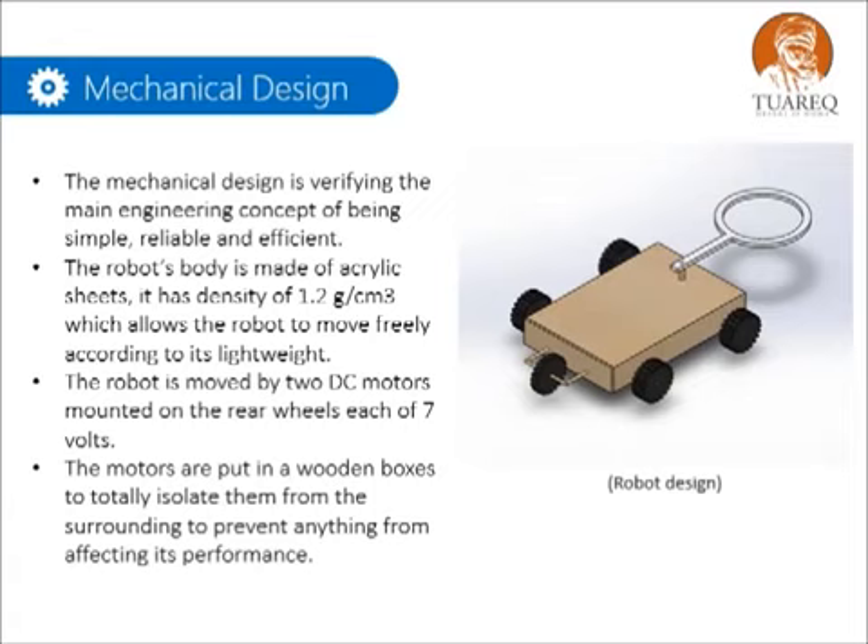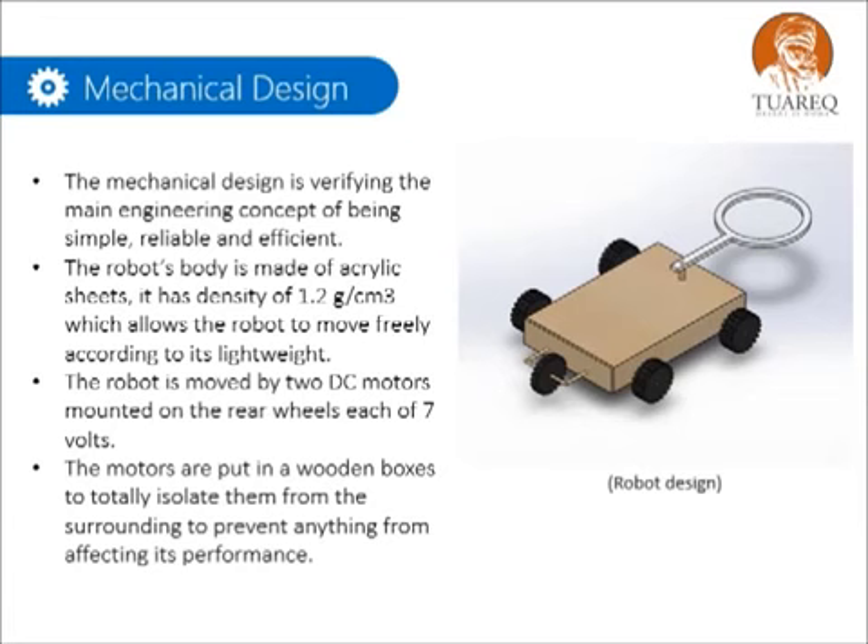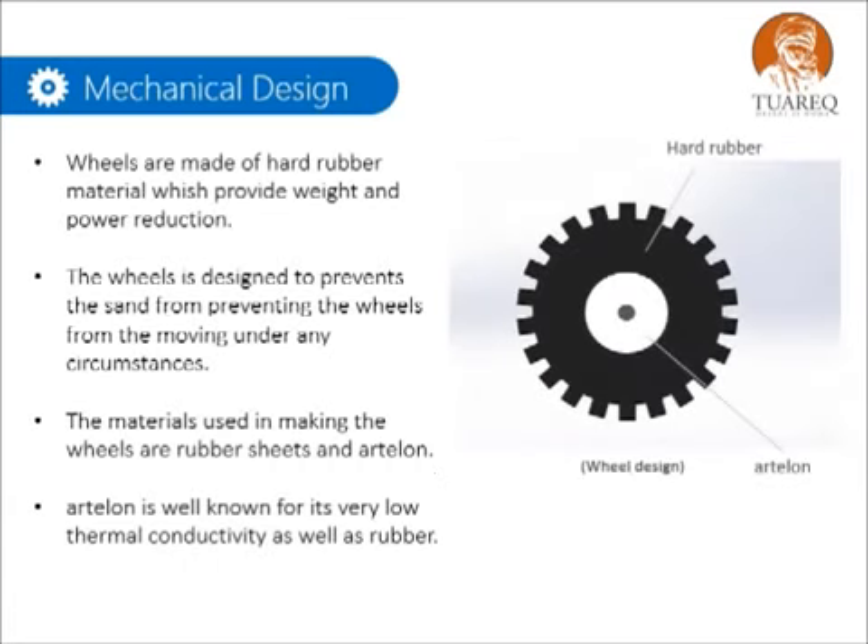The robot is moved by two DC motors mounted on the rear wheels, each of 7 volts. The motors are put in wooden boxes to totally isolate them from the surroundings, to prevent anything from affecting their performance. Wheels are made of hard rubber material, which provides weight and power reduction. The wheel is designed to prevent sand from impeding movement under any circumstances. The materials used are rubber sheets and artilon, well known for very low thermal conductivity. The artilon is found between the axle of the motor and the robot to transfer full power from the motors to the wheel and prevent slipping.